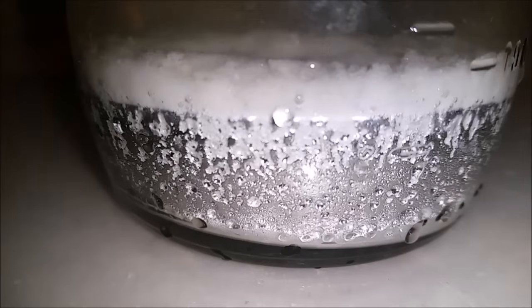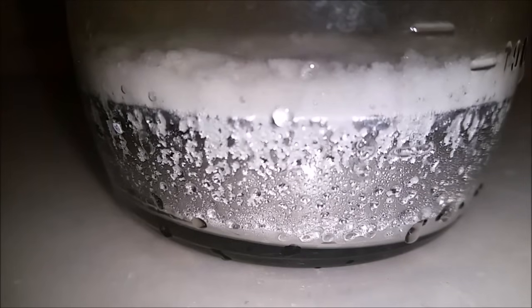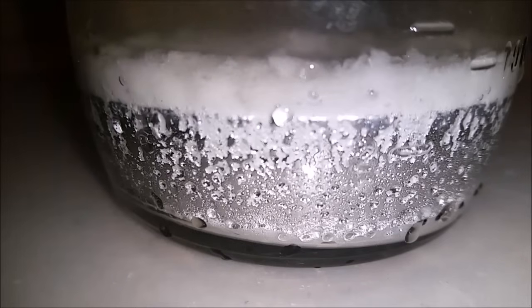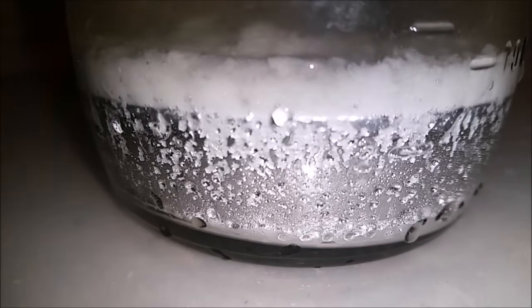As you can see I'm already producing gas at the carbon rod which contains oxygen and chlorine, and the mercury is beginning to bubble as well. This is producing hydrogen and sodium which is being dissolved into the mercury. There's a little bit too much salt here but that should dissolve once it reaches a higher temperature.